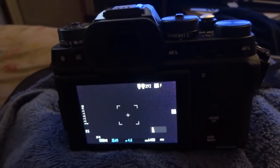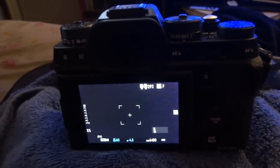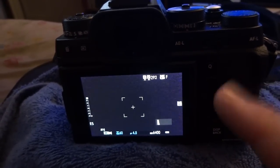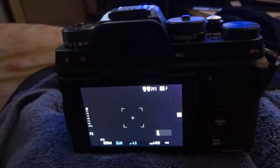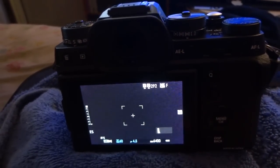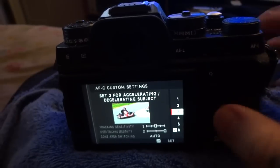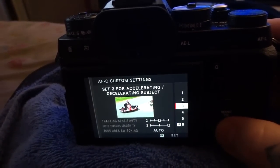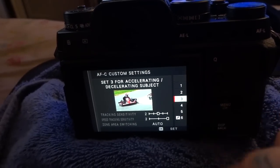Thanks for watching. Please learn these facts because they're necessary to get the maximum potential out of your Fuji X-T2 — especially those new to Fuji, but even former Fuji users, because these custom settings didn't exist before; they first appeared on the X-T2. They do work. They're not gimmicks. They are important.